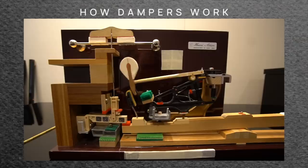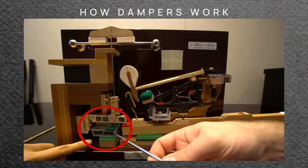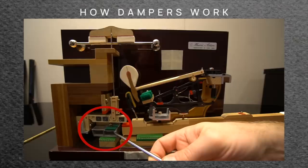This aluminum piece on this piano is called the damper tray, and it moves every single damper up and down. So when you push the damper pedal, you are lifting every single damper with the tray, so every damper lifts off the string.